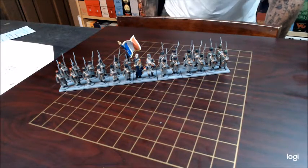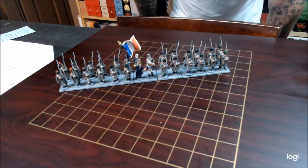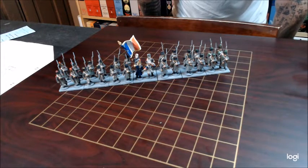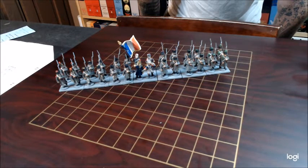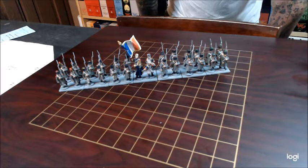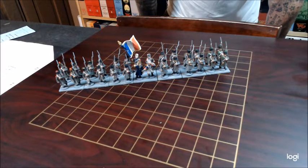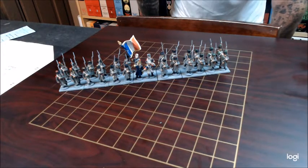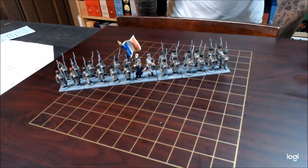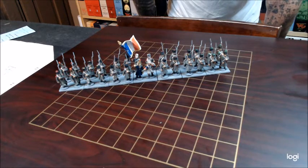These are already put together and primed, so I've saved myself the trouble there. All I needed to do was put paint to plastic. I started with black — they all have boots and shakos — so I did black first on all of them. You'd call that batch painting. Then I did brown: lots of musket rifles, pouches, packs, things of that nature. Then white — plenty of straps and pants to paint there. Very tedious, those straps.